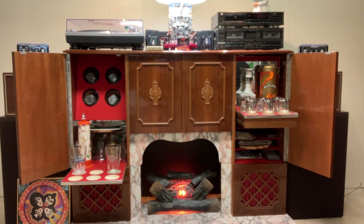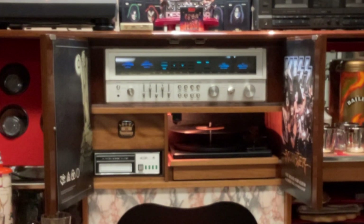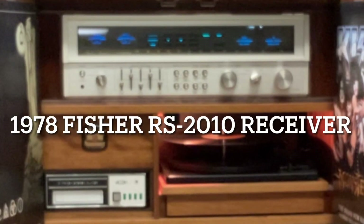Moving to the center of the unit, the turntable still works great — it was a little sticky when I got it from not being played. A little cleaning up does wonders for these units; overplaying is no good, but not playing isn't good either. Over to the left-hand side of the phonograph, there's a Unisonic 8-track player which didn't work due to a belt that had turned into a gooey tarry mess over the years. I replaced it, cleaned up everything inside, adjusted the head, and it plays fantastic now.